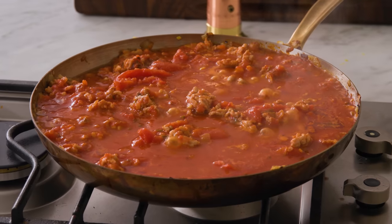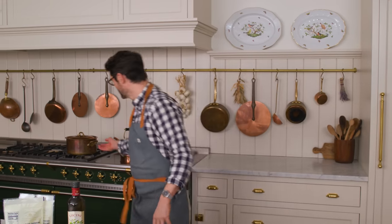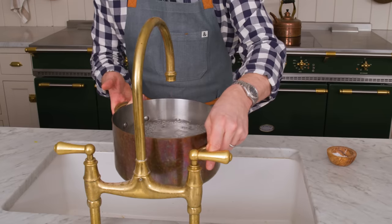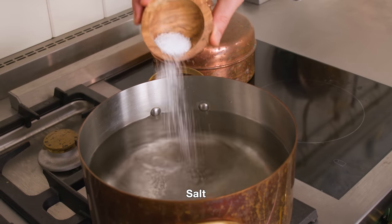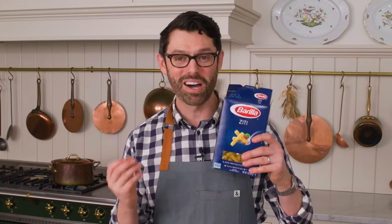While that sauce is simmering, we're gonna set our oven to 350 and grab a casserole dish so we're ready to assemble. It's time to grab a pot — enough to boil one pound of ziti. Fill it up with water and get some salt too. Always salt your water well. Nobody wants bland pasta, and adding salt to the water also changes the boiling temperature. It's about a teaspoon per quart, so I added a little bit over a tablespoon in mine. The water's come to a boil — that means it's time to add our pasta.